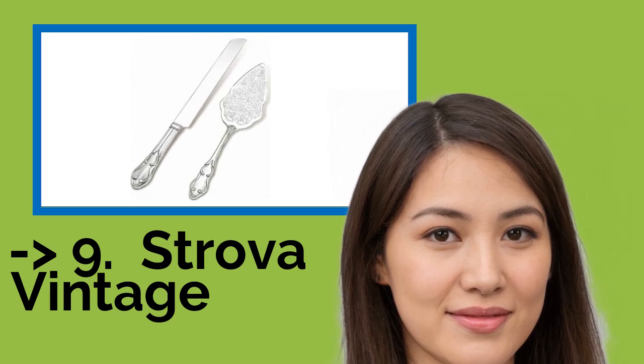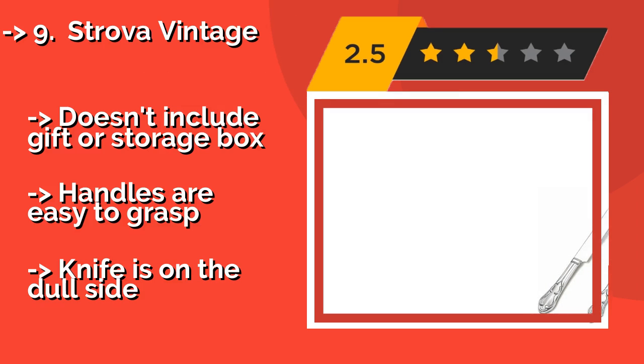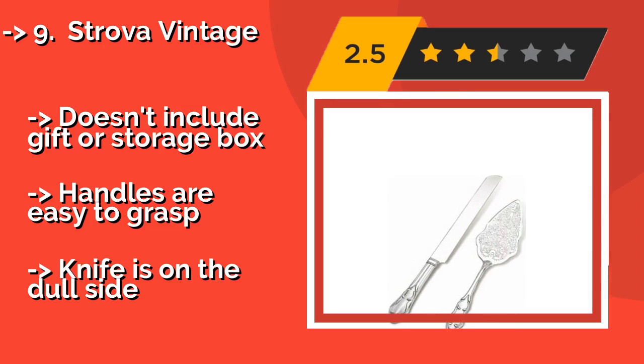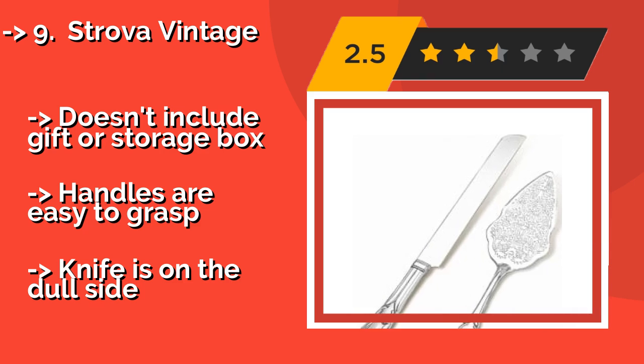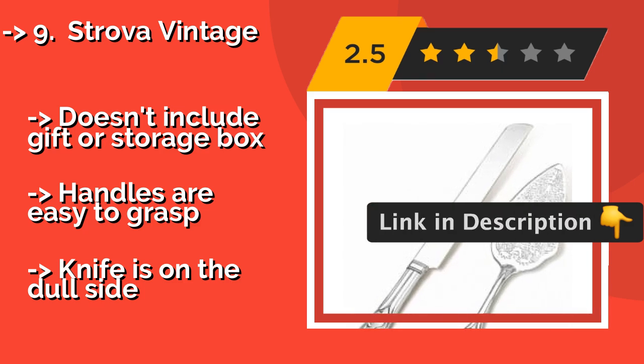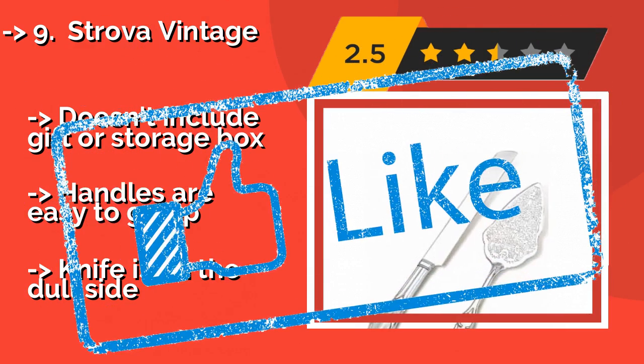Number nine is the Strove of Vintage. The Strove of Vintage, approximately $37, comes in gold, rose gold, and silver, making this selection a cinch to match to the rest of your decor. The filigree-inspired etching is a nice touch, especially for those who enjoy ornate, rich patterns. It does not include a gift or storage box, and handles are easy to grasp but the knife is on the dull side.